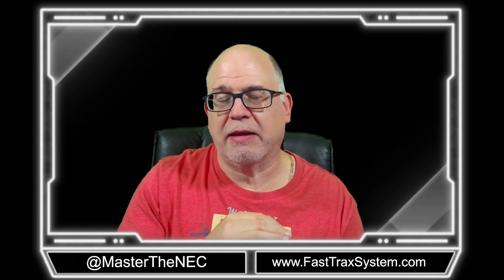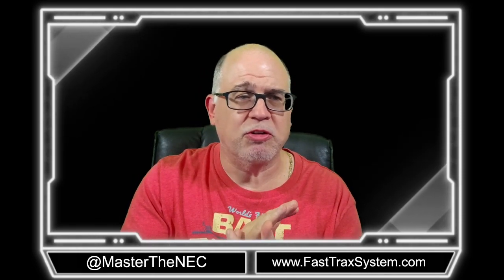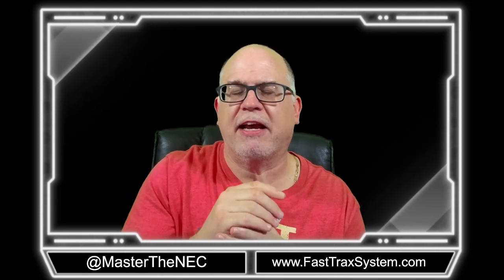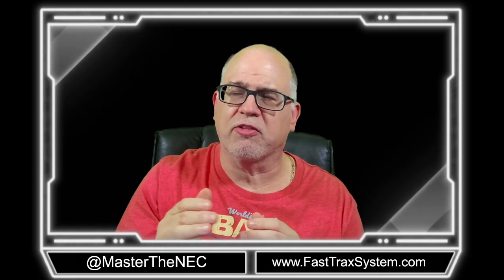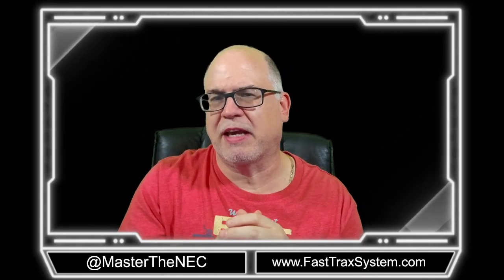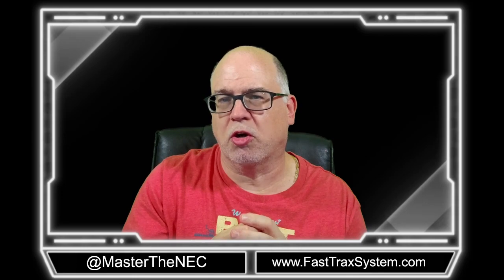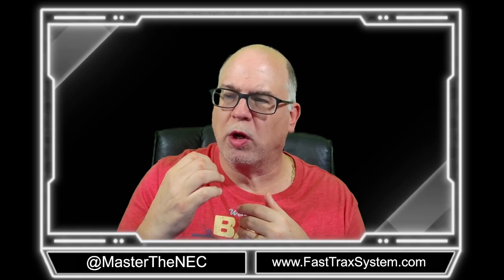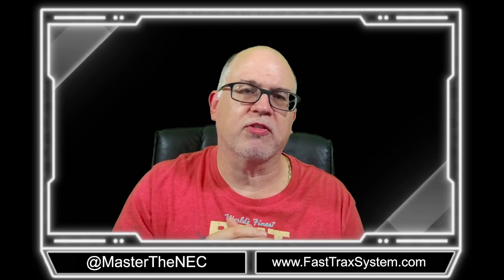If you really want to learn the National Electrical Code at a much higher level and you've been struggling, then our course is for you. Go to fasttracksystem.com. We have tons of free blogs on so many different types of calculations — they don't cost you anything. But if you want to learn the NEC, whether for an electrical exam or to have a better grasp of the NEC on the job, our course is designed for you.